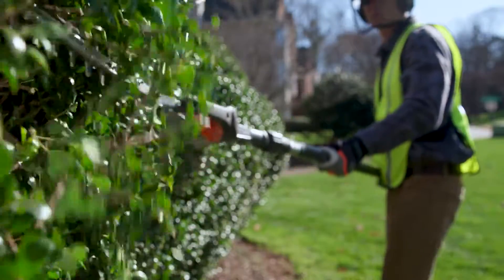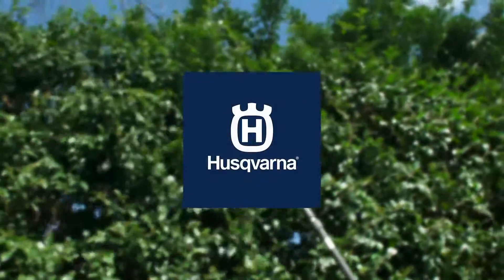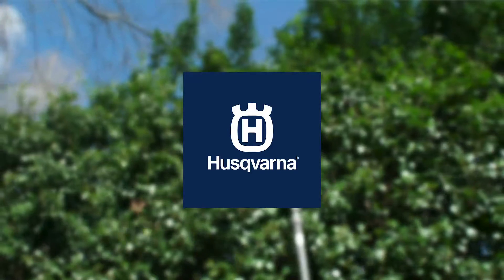So when you need towering cutting performance, reach for the 520i HD4 battery-operated telescopic hedge trimmer from Husqvarna.